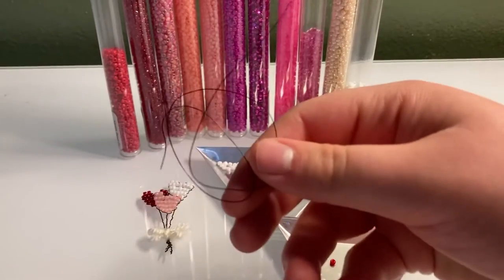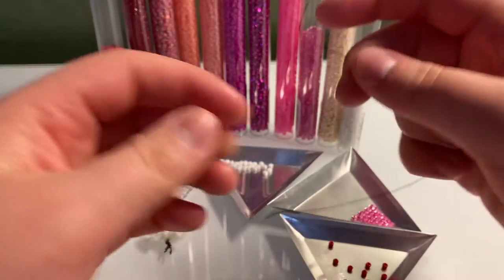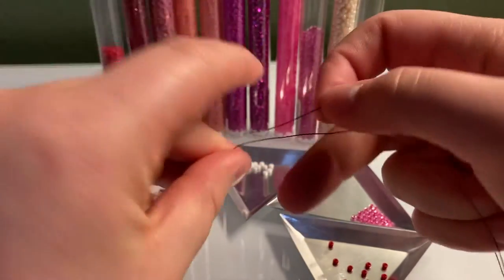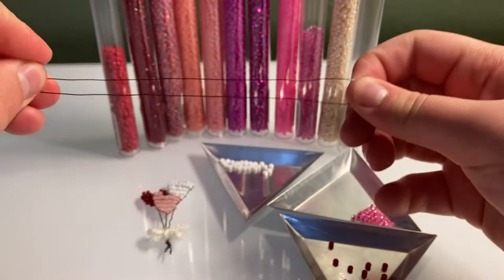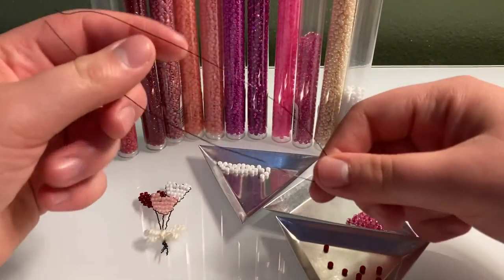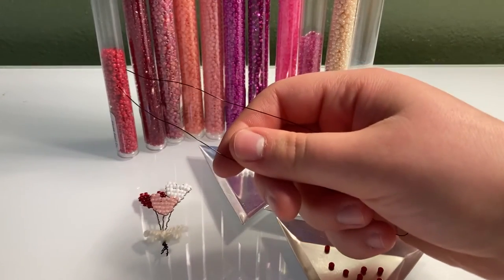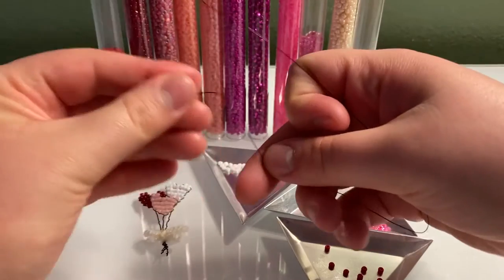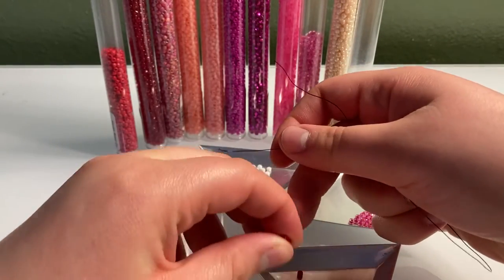So first you're going to find the middle of the wire — meet the two ends and then fold it down. So you find the middle, and then you're going to take seven beads of whatever color you want. You can really just make one balloon, but I'm going to make three. So I'm going to make the red one first — put seven beads on your wire.